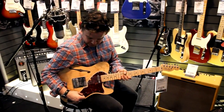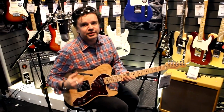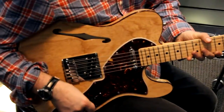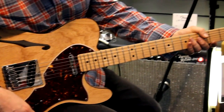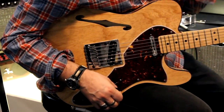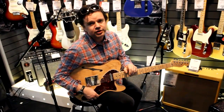The next guitar we're going to look at is quite a recent guitar — it's an American Deluxe Thinline Tele. We do listen to you guys out there in internet land, and one of the things people kept saying was: I love thinline tellies, but why do you not make a contemporary one? Why are they all vintage reissues?